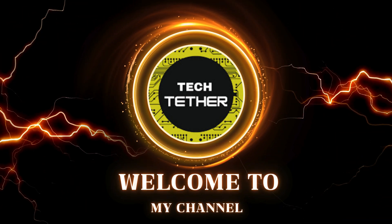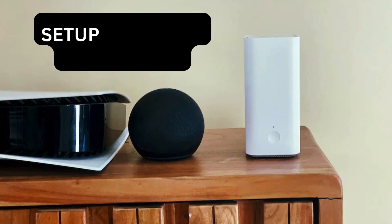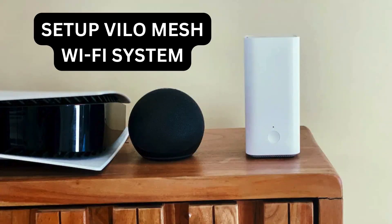Welcome to my channel. In this video, I'll show you how to set up the Vilo mesh Wi-Fi system.